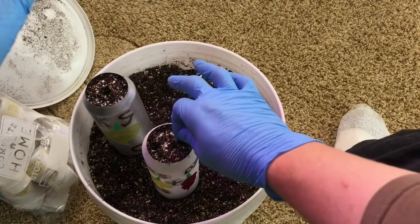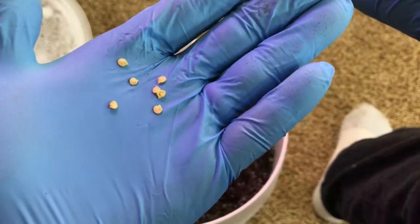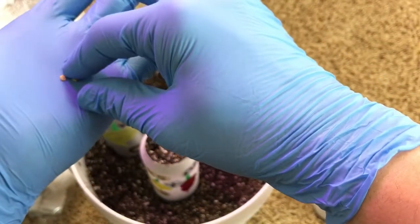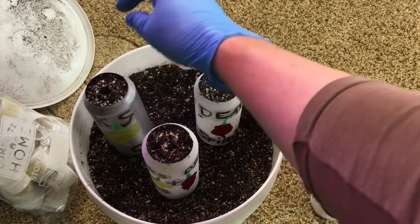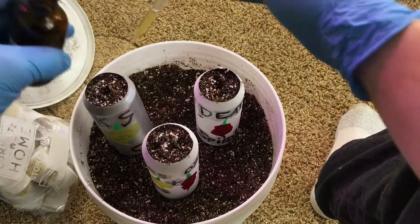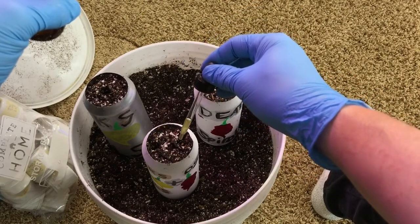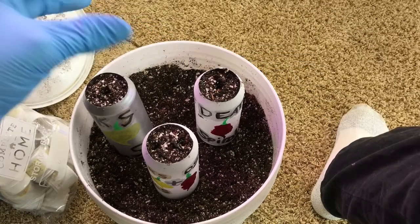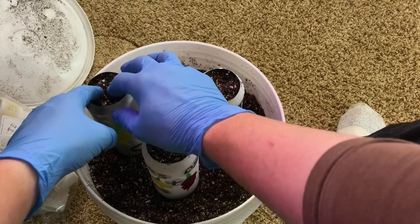Now Death Spiral — and Death Spiral. And then the Starburst here. They all look pretty good. Lemon Starburst and Lemon Starburst. Now I'll take the full strength of this and put one drop on each of the seeds. And now just cover them up a little bit.